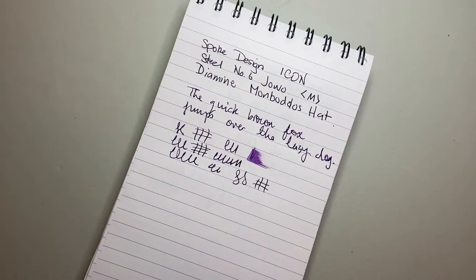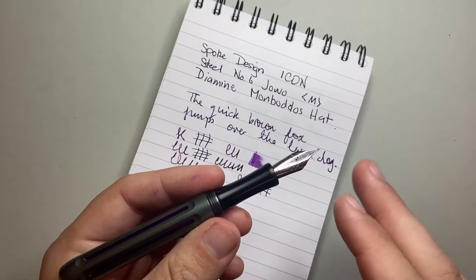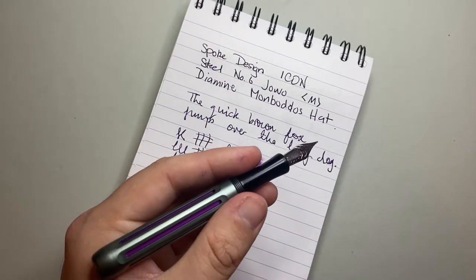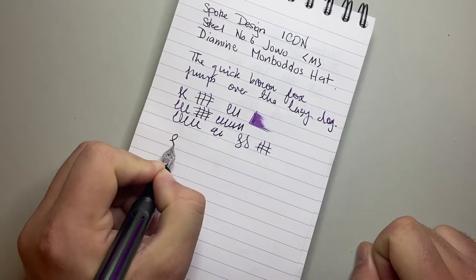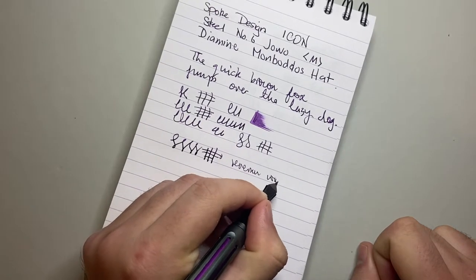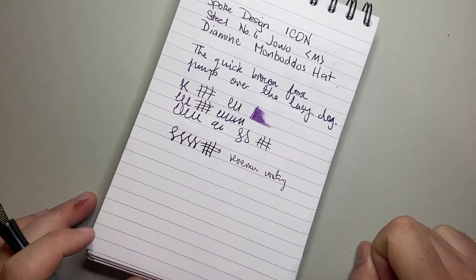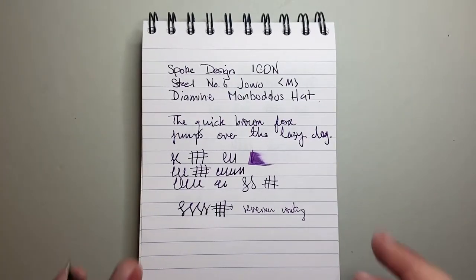In terms of flow and ink starvation, you've got a Schmidt K5 converter flowing through a Jowo nib unit and housing — the internals are standard. You've got a standard converter and a standard nib unit — that's the guts of the machinery. In terms of flexibility, it is not flexible; it is a standard Jowo nib, don't even try. Reverse writing is okay — you can get a couple of words out no problem. But this is a good nib — a really enjoyable nib to write with — it lays down a nice amount of ink with a good line width. Jowo number six medium: what else would you expect?